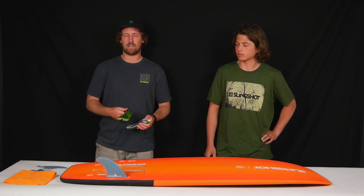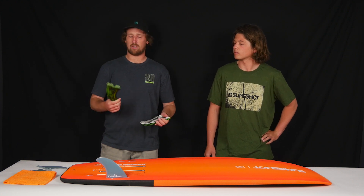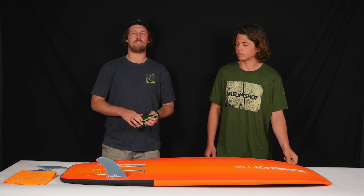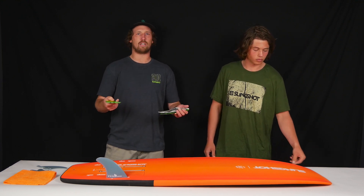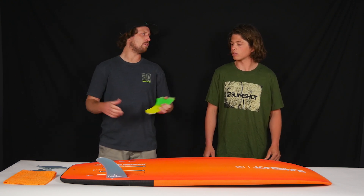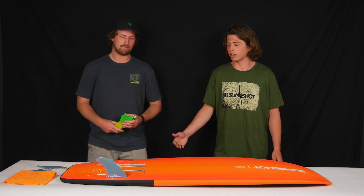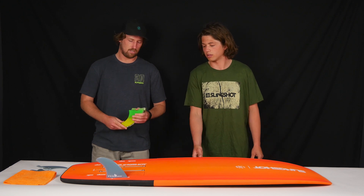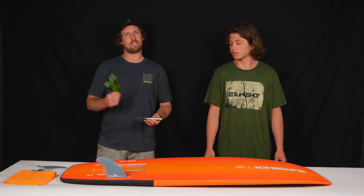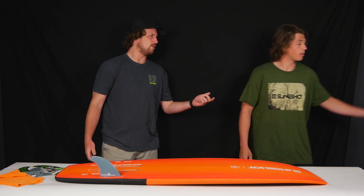And they have the technology of stiffer fins — polycarbonate, carbon, fiberglass. Depending on what you're looking for, there's a huge variety of fin configurations and styles you can buy to fit your needs. It's a huge upgrade if you want to get your own fins — it's almost like sharpening the edges on your skis. It allows you to tune your board to what you want it to do. So if you're looking for that extra performance, check out some extra fins and see if there's a style that fits you.